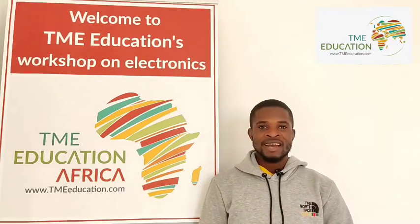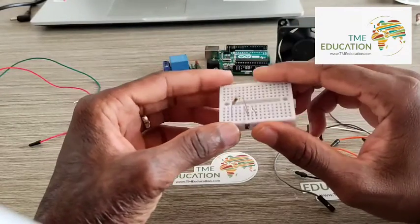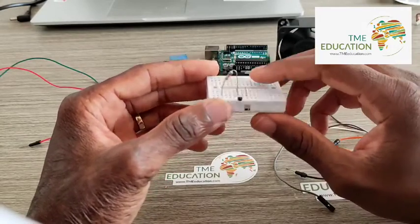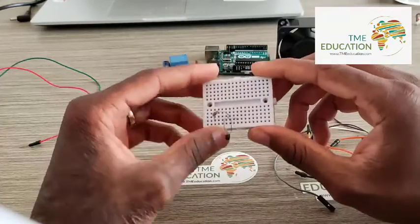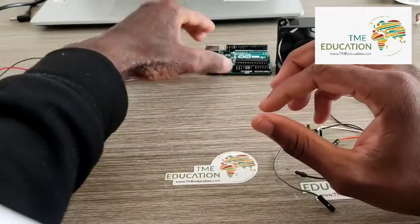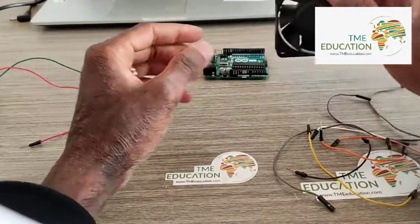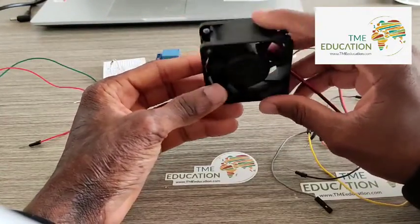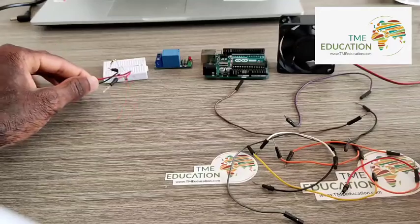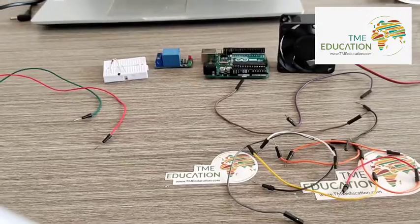We need a breadboard, a 10 kilohm resistor, a 10 kilohm thermistor, a 5-volt relay module, an Arduino Uno, a 12-volt DC fan, cables, and a 12-volt power supply for this build.